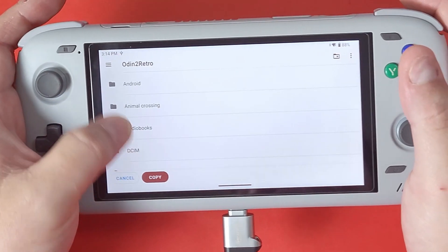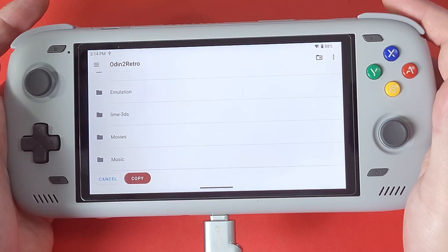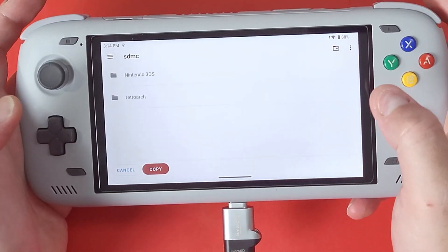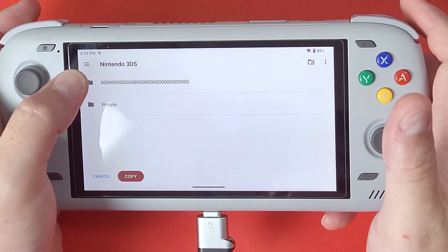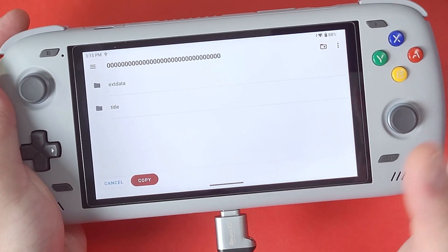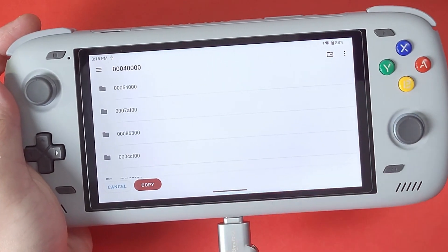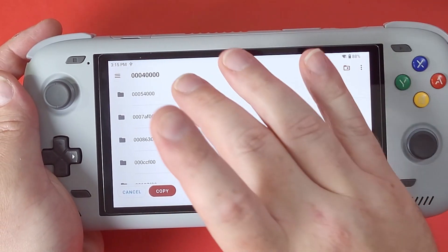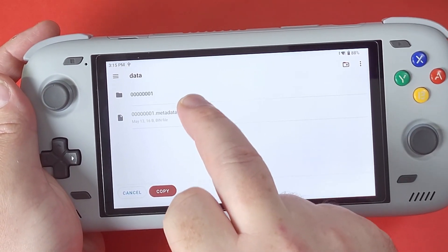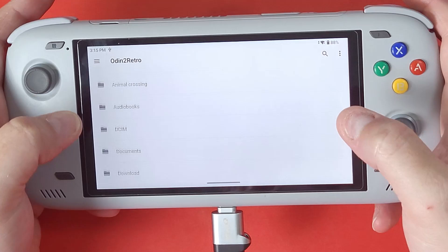Now look for the Lime3DS folder — I have mine named Lime3DS on my SD card. Navigate to: Lime3DS → sdmc → Nintendo 3DS → then your console ID folder (default is 000) → keep navigating until you see 'title' → go to title → 000400 → then look for your game title ID. For Super Mario 3D Land it's 0005400 — right at the top. Then go to Data → 0001 and paste the file there.